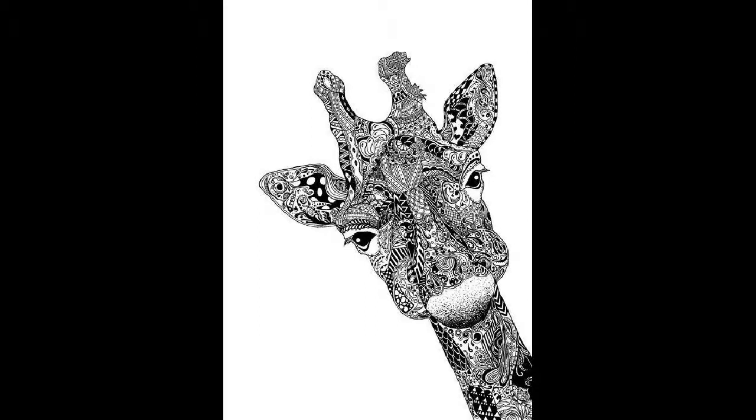This is the picture I chose to use. Print out your picture, put it on your canvas, and trace it in pencil. I used blue marker so you could see the lines better, but your finished product will look much better if you use pencil.